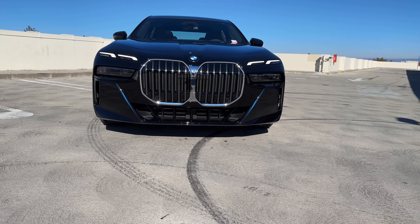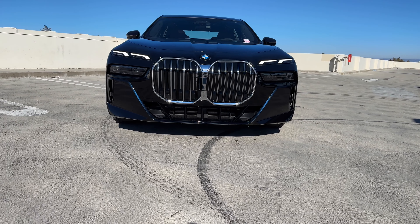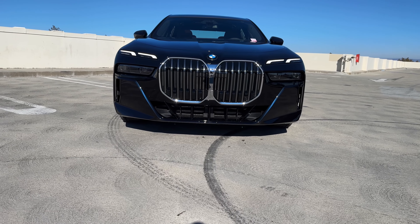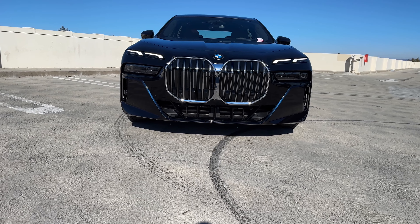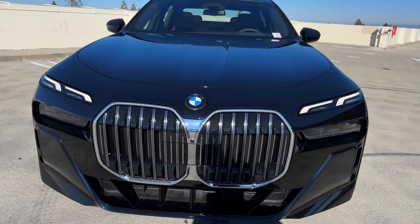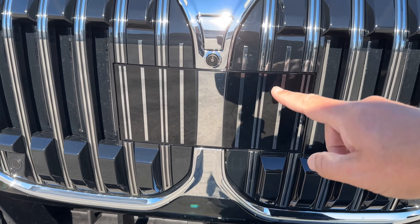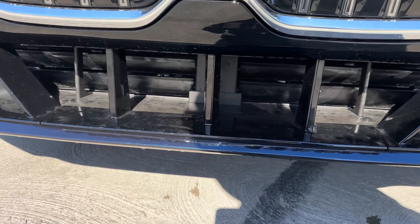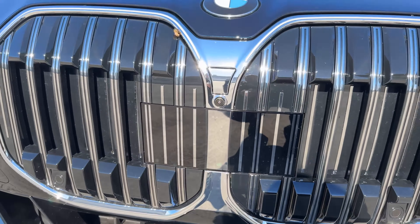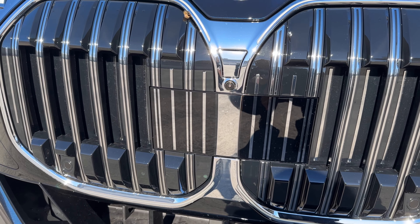The big change is up front. You have an enlarged kidney grille — very large — and the split headlight design. Very interesting details around everything else. Looking at the front grille, this is where all the sensors are, just like on the iX and i4.